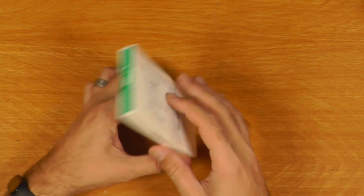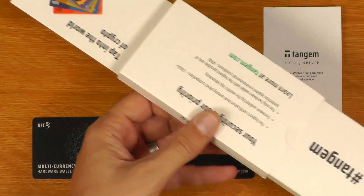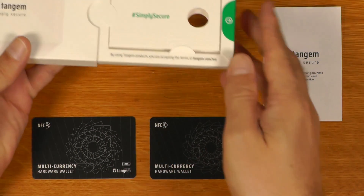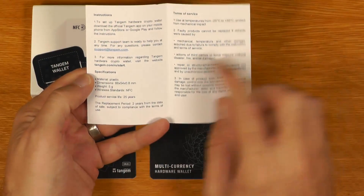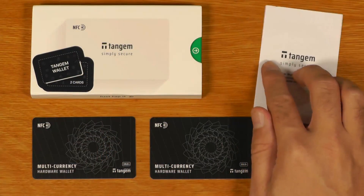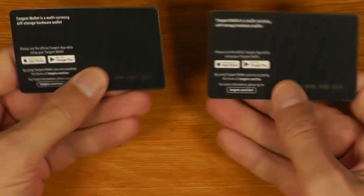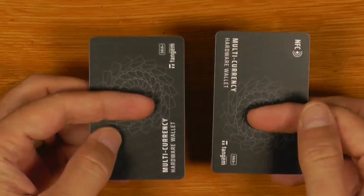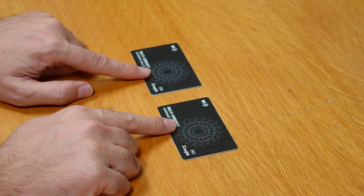So this is what you get — this is literally all that was in this box. It sort of opens out like this, but there's nothing else in there. They could have actually just sent this in an envelope. People do like fancy packaging, so that's what they've done here. This is basically just a very basic instruction manual that tells you to get the app, has the terms of service, and here are the two cards themselves.